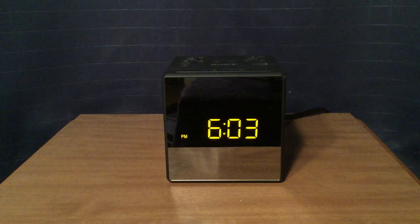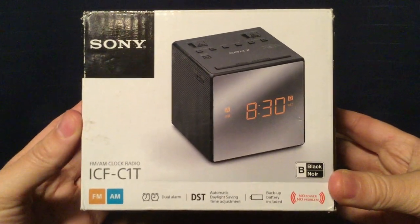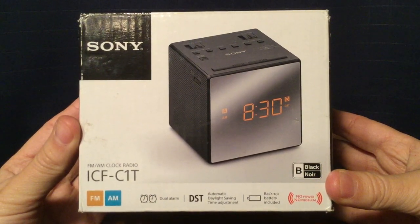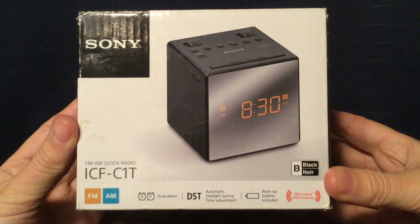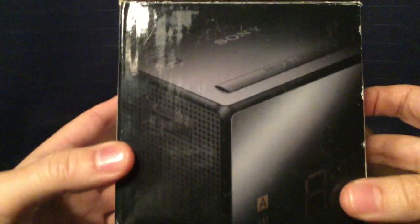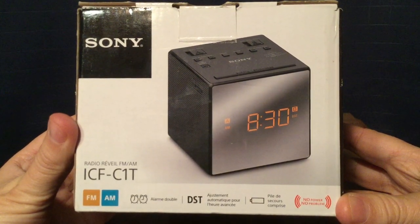Here's the front of the radio, but before I show you the rest of it, I'm going to show you the box it came in. It came in this box; here are the features in English — you can pause and read that while I go over them. It has FM AM radio, dual alarm clock, automatic daylight savings time adjustment, and a backup battery. Picture of the radio on the side, back of the box, same features only in French — you can pause and read that if you wish.